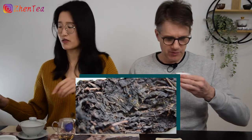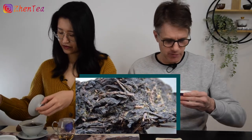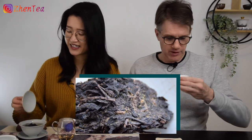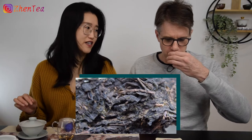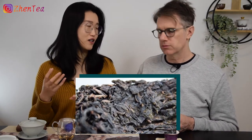It needs a longer steep. But right away, there's a hint of black tea flavor — though for me, nothing like black tea. Because it's a black tea that goes through the jinghua fa hua process — which means cultivating the gold flower — I didn't know what to expect. The fa hua process is essentially a key step in the dark tea process used to encourage the gold flower.